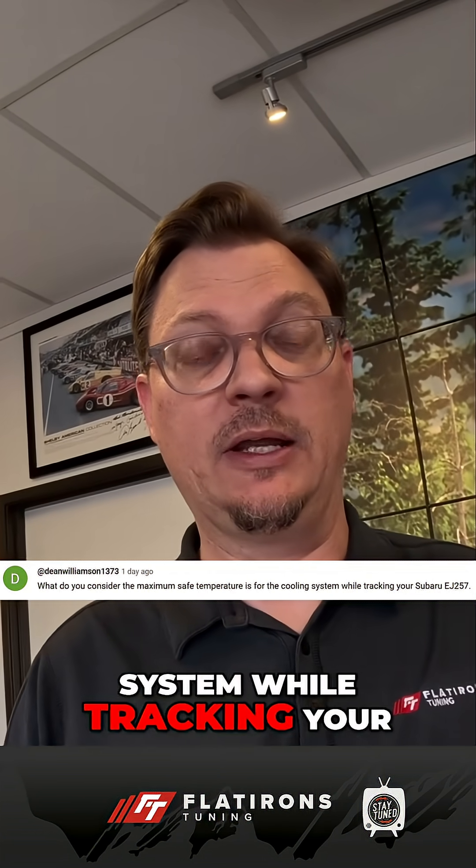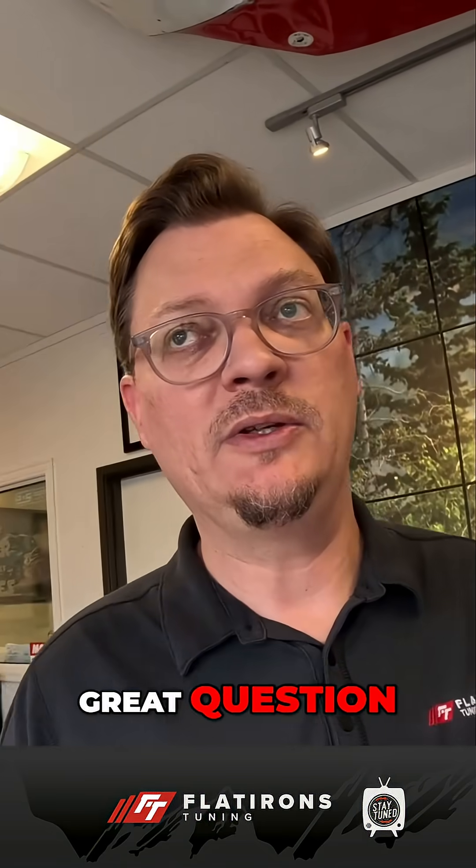Dean Williamson, 1373, asked a great question on one of our YouTube videos, and I wanted to answer it here so that maybe other people could find it and it would be helpful. His question was: what do you consider the maximum safe temperature for the cooling system while tracking your Subaru EJ257 — which is basically an STI, WRX, and EJ-based engine? Great question.